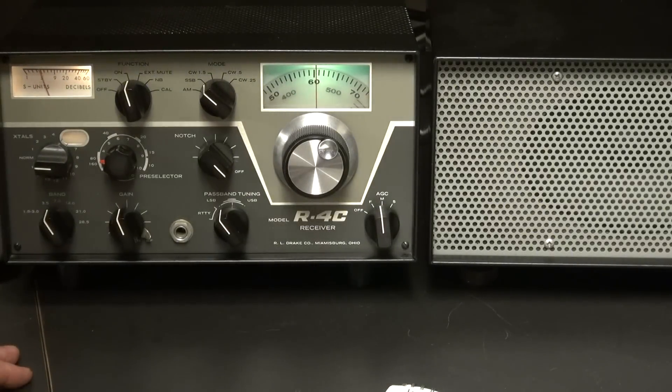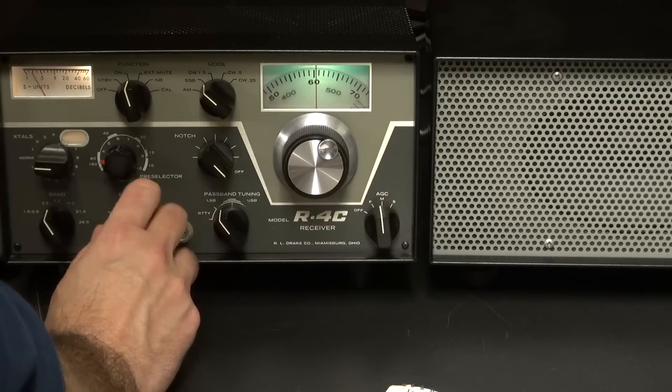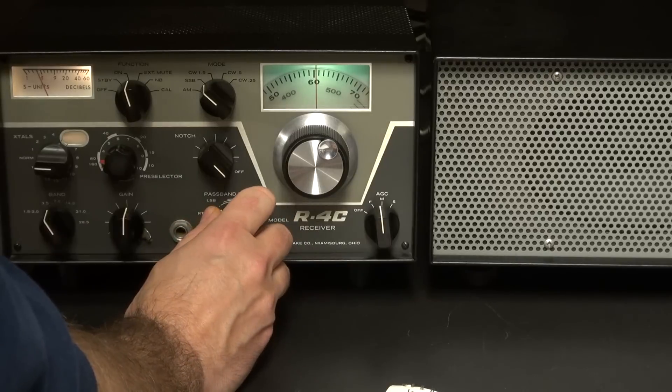Here it is on the sideband. It works fine for this band. I haven't tried it on any other.